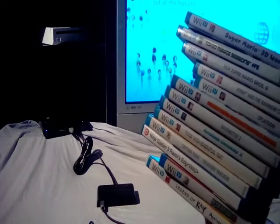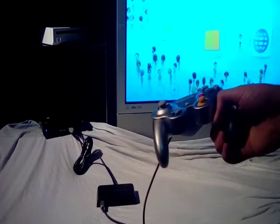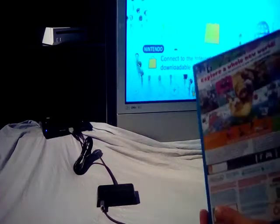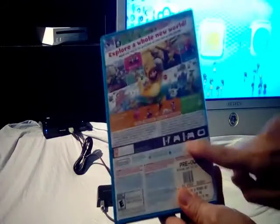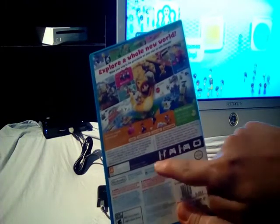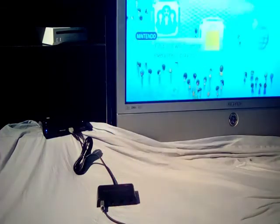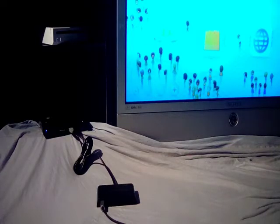I've tested my Wii U library with this adapter and it does not pick up the GameCube controller. Even though there are games such as Super Mario 3D World which has very robust control schemes — the tablet, Wiimotes, the old and new Classic Pro controllers — it doesn't show up.